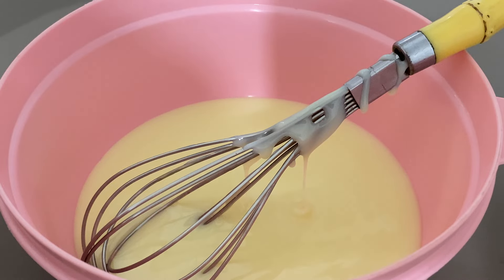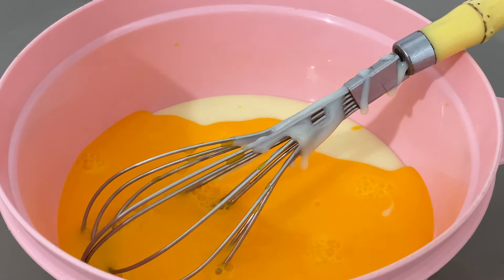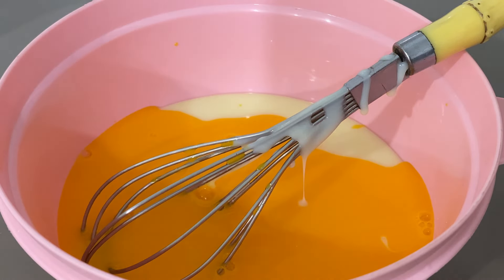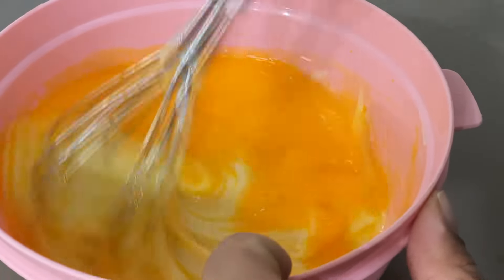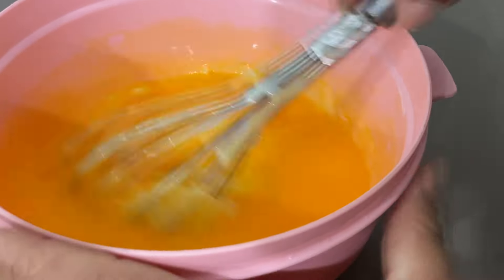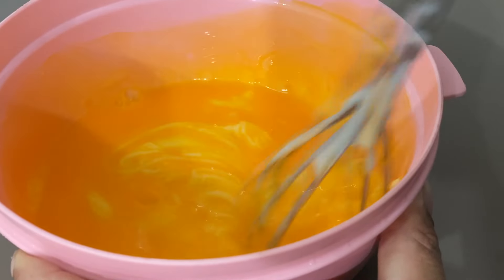Vamos já colocar aqui cerca de mais ou menos 200ml de suco de maracujá — suco concentrado. Já vamos misturar. Mistura o suco com o leite condensado até ficar bem cremoso. Vai ficar bem cremosão mesmo.